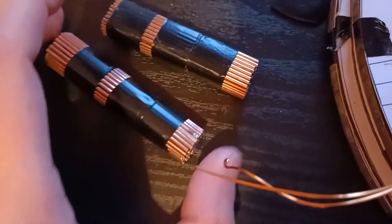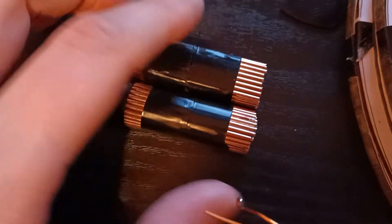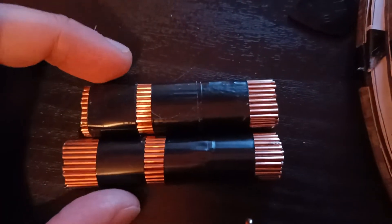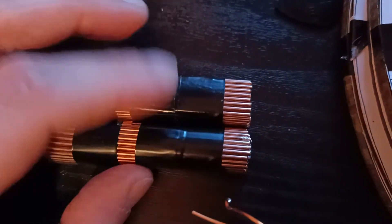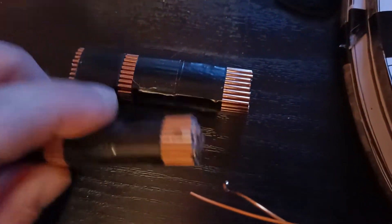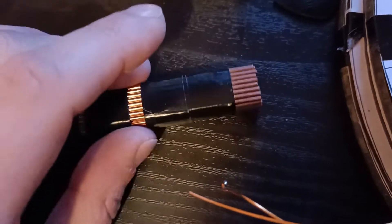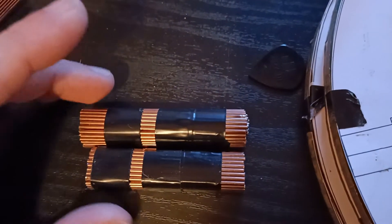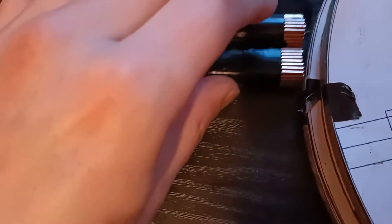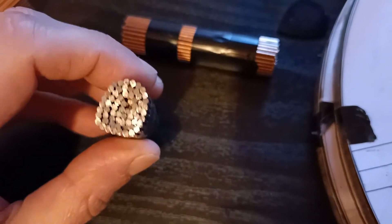I sort of messed up — I forgot to measure twice. So remember when you're doing this, always measure twice. It makes sense because you're sawing, it takes a long time, and then you figure out you should have measured first. Since not all of them have the same length...